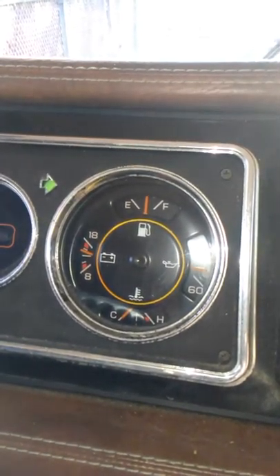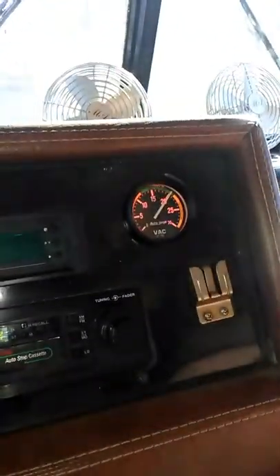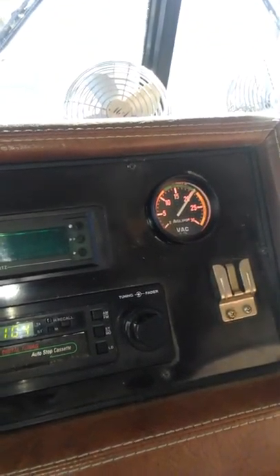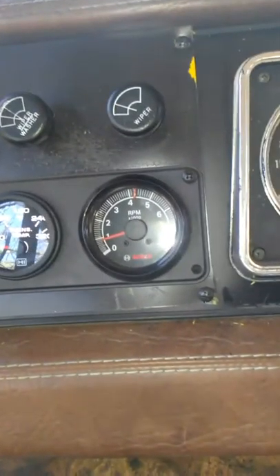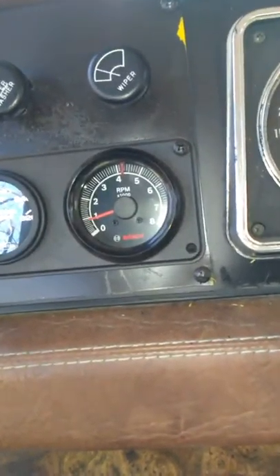There we go — turned on the lights and it did change the gauges. You can see the gauges are nice and bright. I've got my transmission temp going and my tachometer — as you can see, it does work.